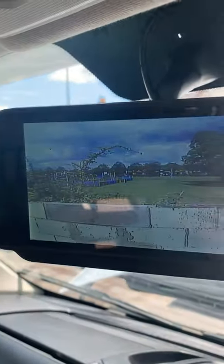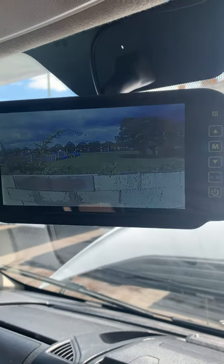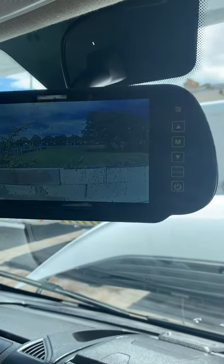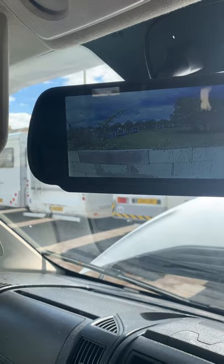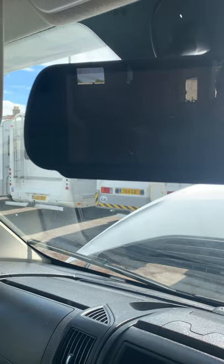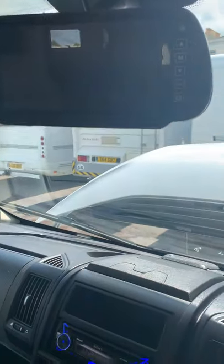You've got a high-level reversing camera which basically acts as a rear view mirror — because you can't obviously see through the back very easily when you're driving. This gives you a really nice wide view at all times, but you can turn it off if you want to, just by turning that button there, and use it when you need to.